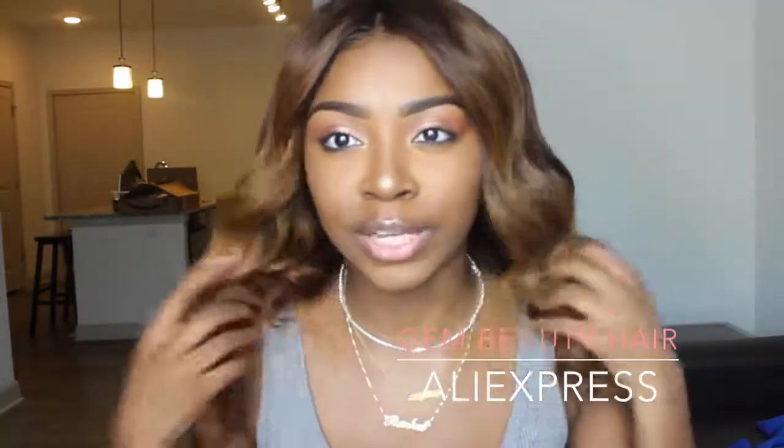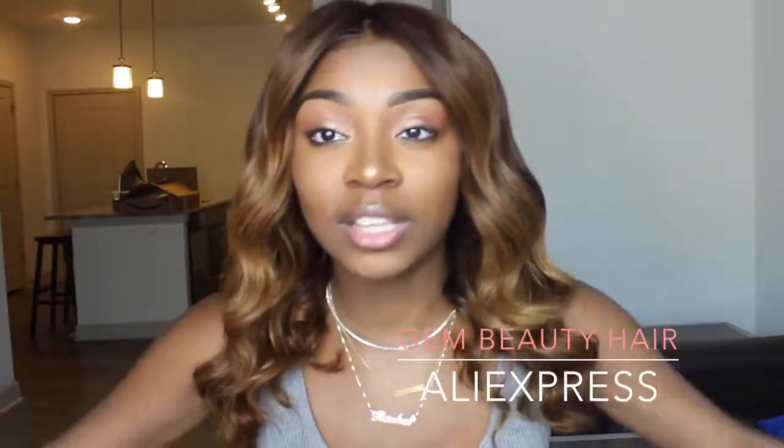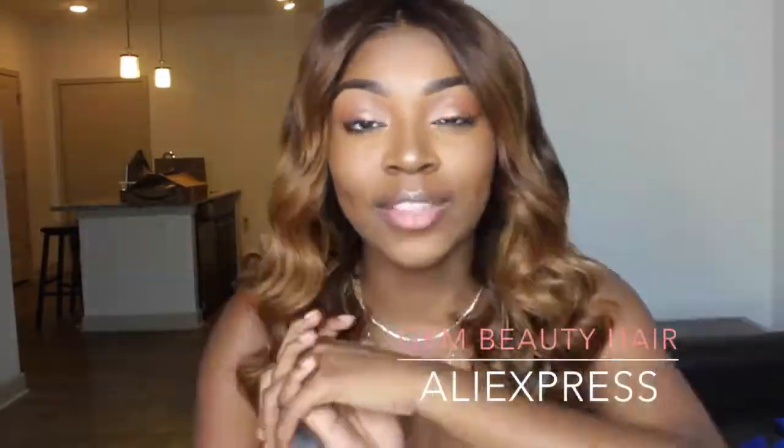I didn't really take time on my edges today because it doesn't need that much work. I'm loving it so far and I'll let you guys know if anything changes — I doubt it will. This hair is super super thick and when I straightened it I couldn't even deal, so I just had to go ahead and curl it. Thank you so much Gym Beauty! If you're interested, I'll leave all the links below as well as all the coloring product info. If you like this video, give me a thumbs up, comment, and subscribe!